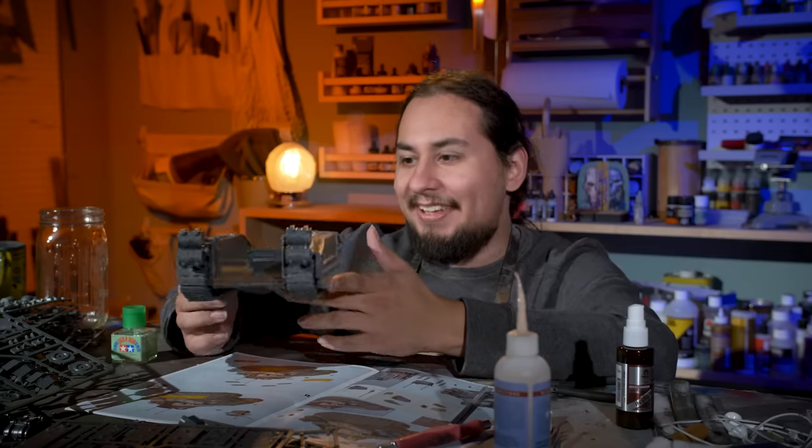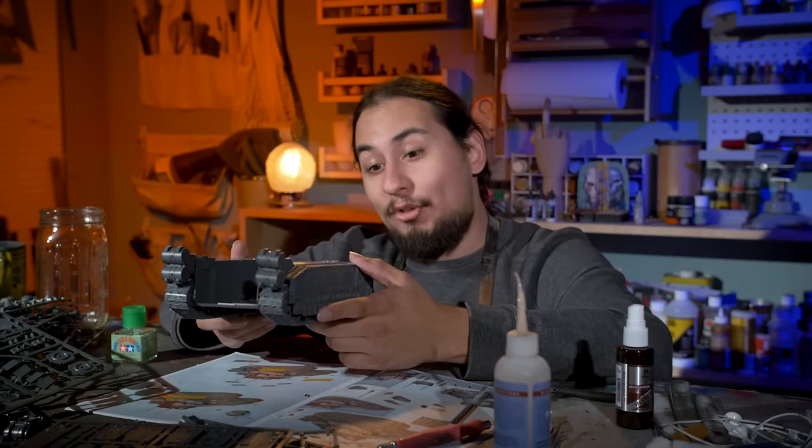This is a big kit, and I am super nervous about gluing anything at this point, because I could really get myself into a pickle.